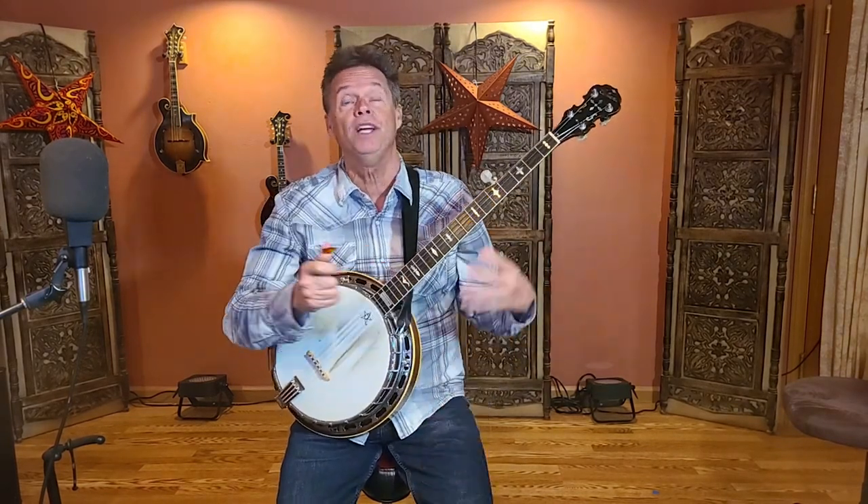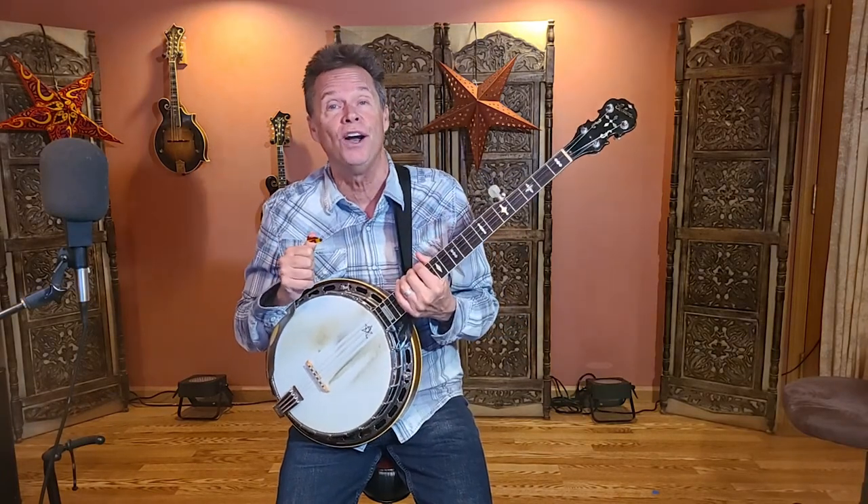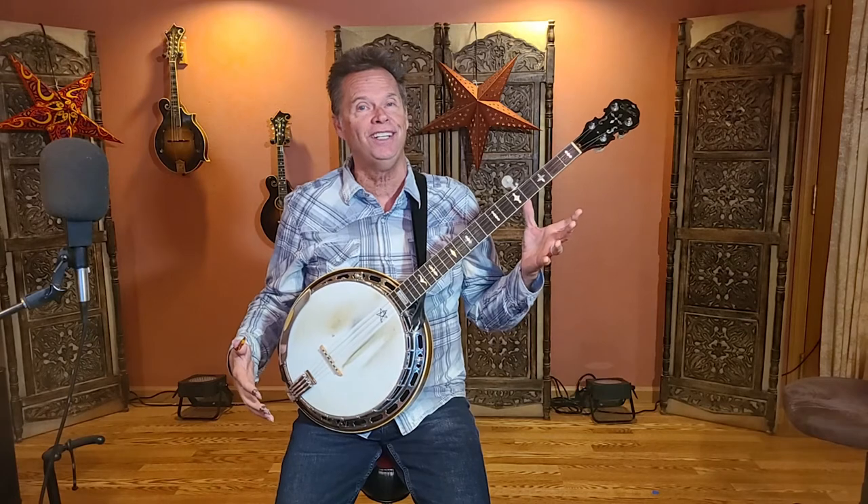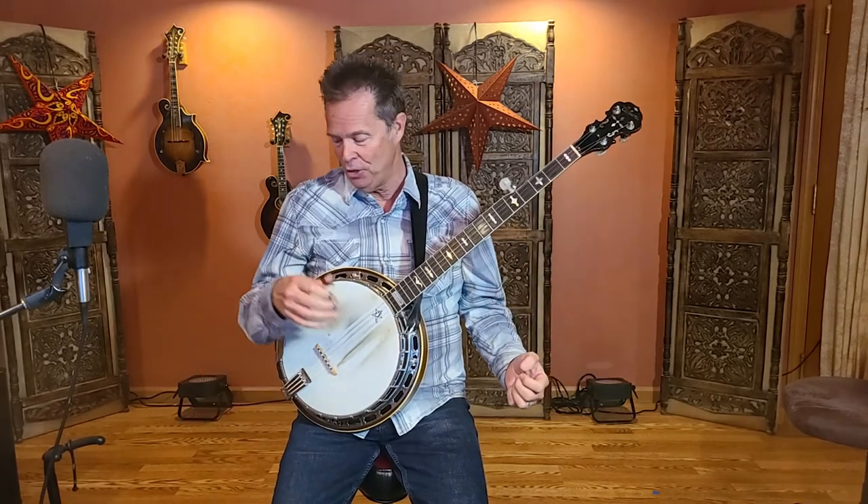In today's episode, it's just what the title says: Let's Get Pickin'. That means we're going to take everything we've learned so far and actually play our first song. But let's start with a quick review — making sure the banjo is in the right playing position and that you are relaxed.